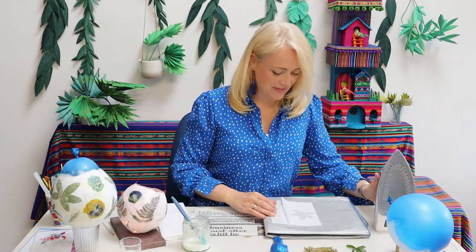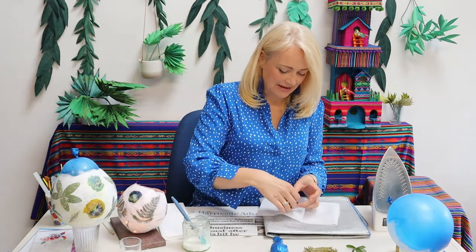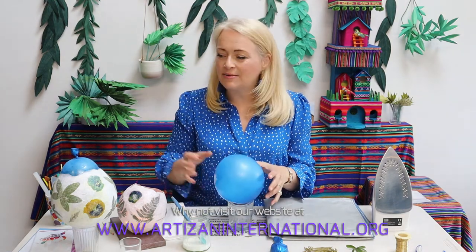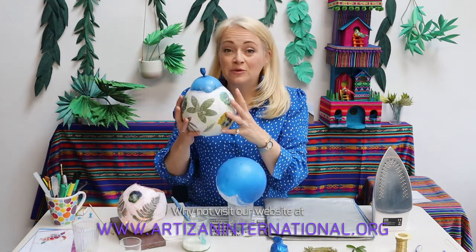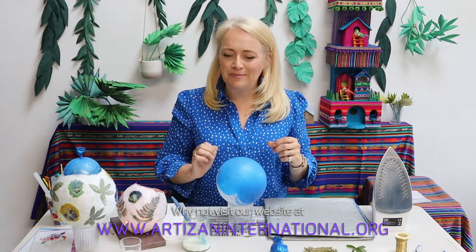Once you've done that you'll have a perfect leaf that you're ready to stick onto your project. So take your balloon and just blow it up about this much. You don't blow it up completely, otherwise there'll be no room for manoeuvre — because as your lantern dries it will shrink a little bit, and so you want some give in the balloon, otherwise it'll pop as your lantern dries and that would be very sad.